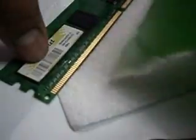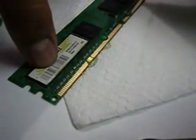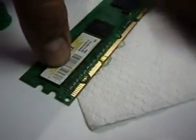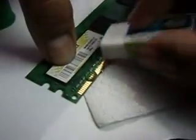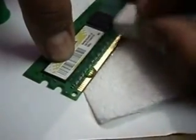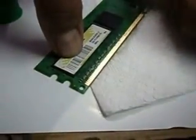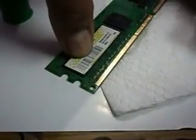You have to do the same on the other side also. Place some drops and again clean. We have to rub it until all the surfaces are clean.